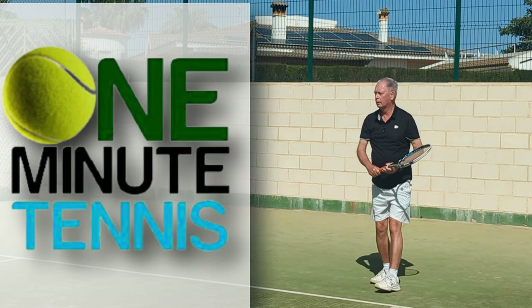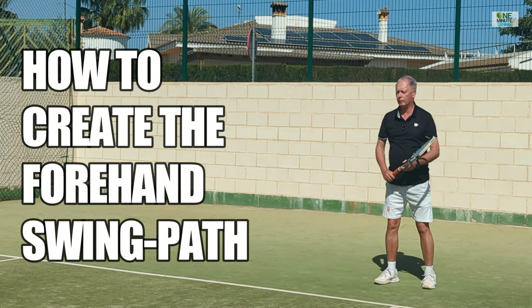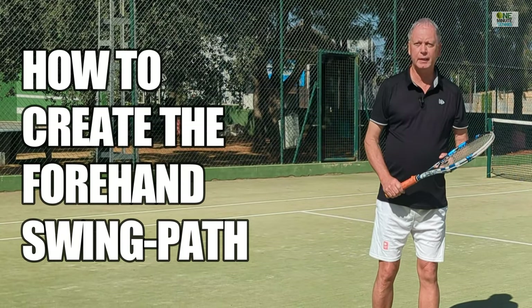Please take your seats quickly, ladies and gentlemen. Thank you. Hi guys, welcome to OneMinuteTennis.com.